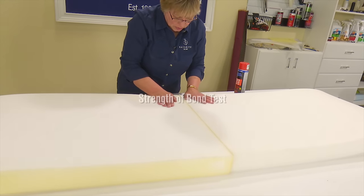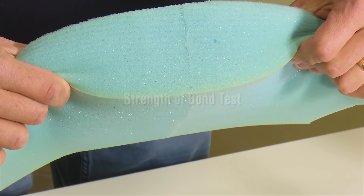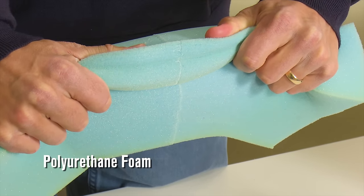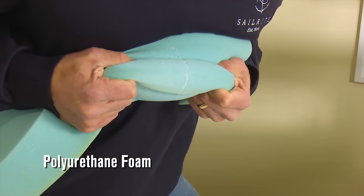Up next, we will test the strength of the bond. Each of our foams have been sprayed and allowed to cure for only one hour. We will start with polyurethane foam and try to pull it apart where it was glued together using the Foam Lock Spray Adhesive from Sailrite.